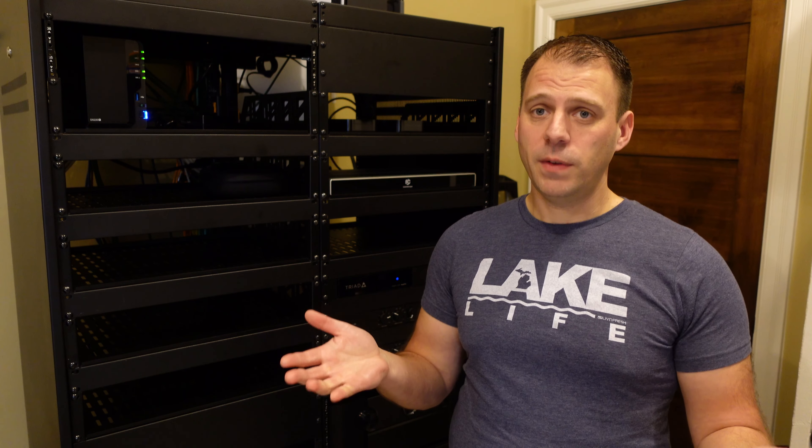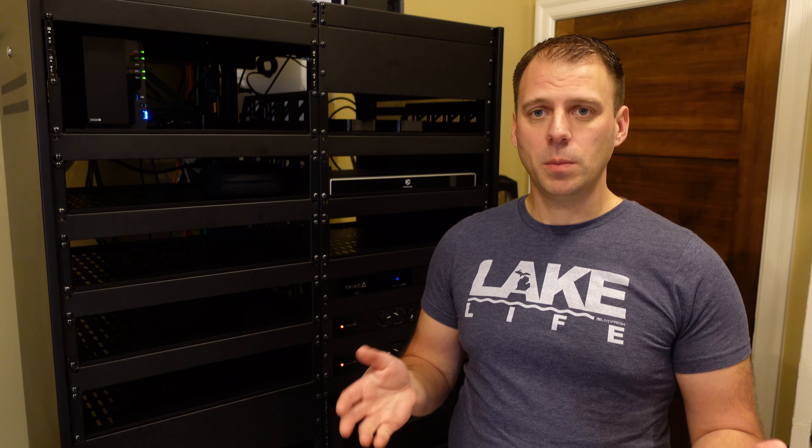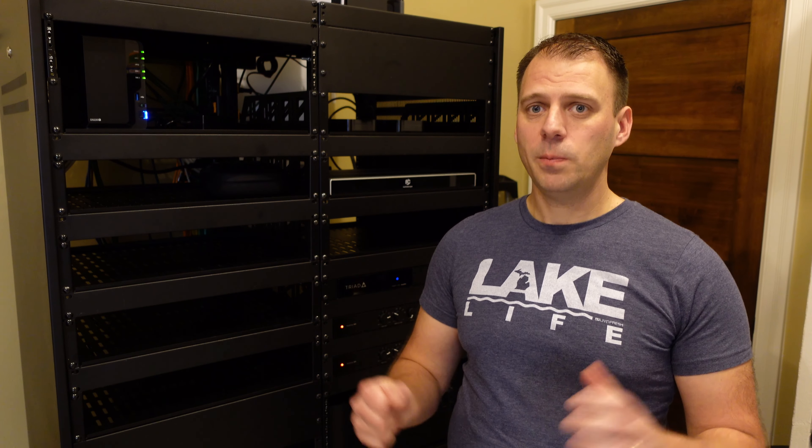I've actually already sold the RELs. I put them up for sale in a couple of places and a local guy came and bought them. He's a two-channel guy who's going to run them with some really high-quality, high-cost towers, use the high-level input, and use those subs for really what they were designed for. So I'm left looking for some more meaty, focused, home theater-oriented subwoofers.